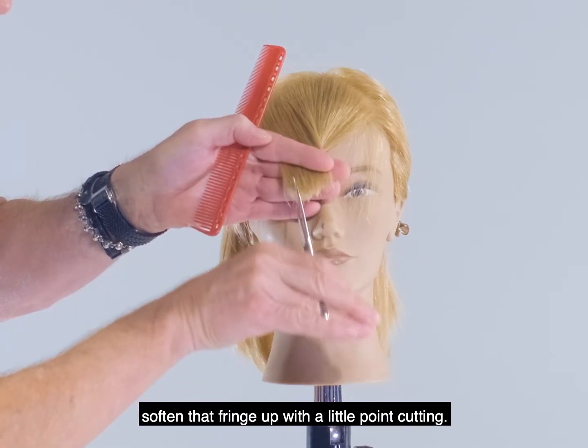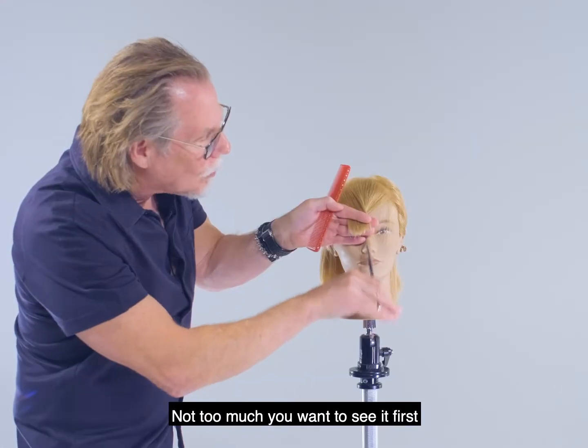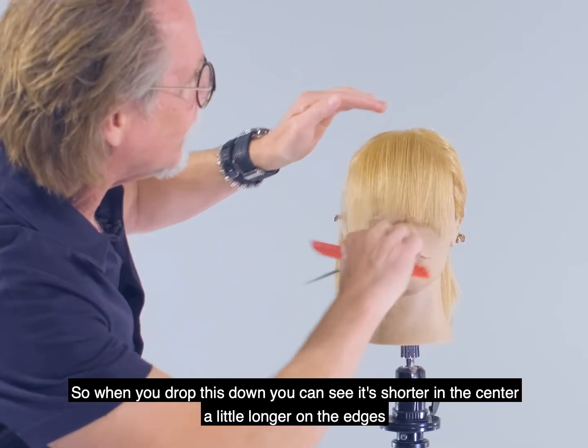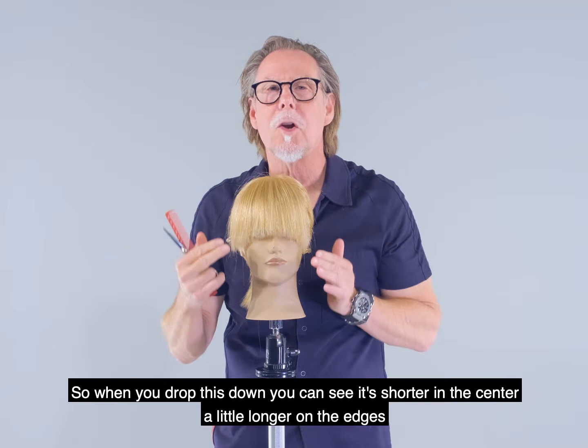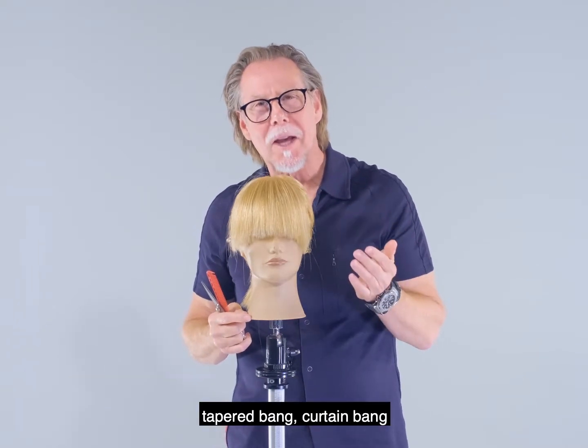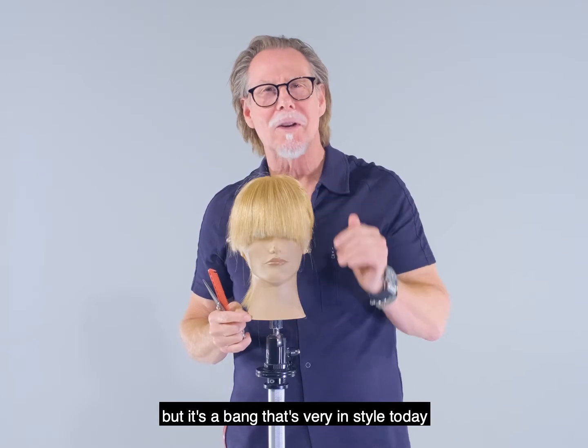We just soften that fringe up with a little point cutting — not too much. You want to see it first before you know exactly if it's doing the right thing. When you drop this down you can see it's shorter in the center, a little longer on the edges — very nice tapered bang, curtain bang, call it what you will, but it's a bang that's very in style today.